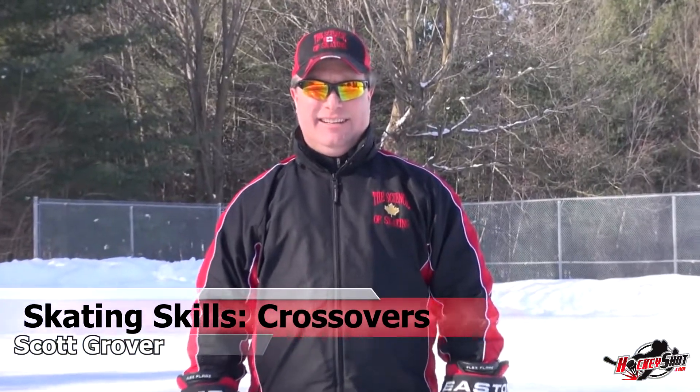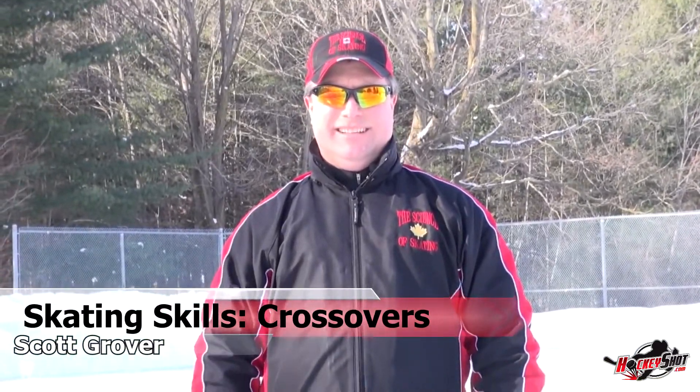We're here with Scott Grover. He's been teaching people how to skate for over 30 years and he's gonna get you started with the basics of the crossover.